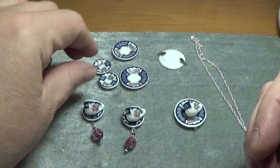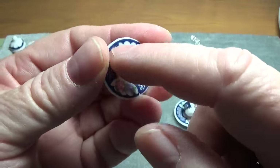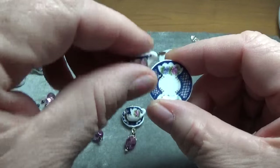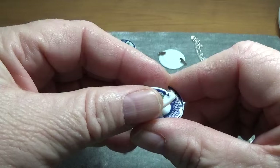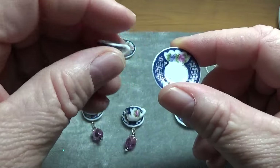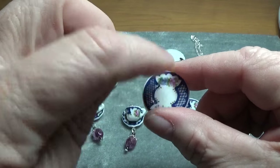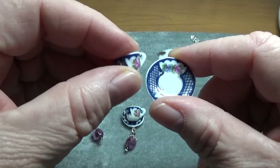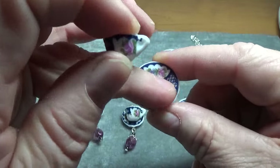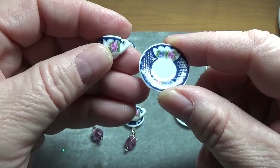I looked for a pattern on the plates that had a design around the rim of the plate. That was important to me because I knew I was going to be gluing the teacups on like this, and I wanted to make sure it had a design on the edges. I did see a couple with just a rose in the center. That wouldn't have done much good because once I glued the teacup on there the rose would be covered and the outside would just be white, so that's why I went for a pattern around the edges.